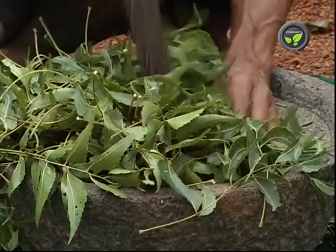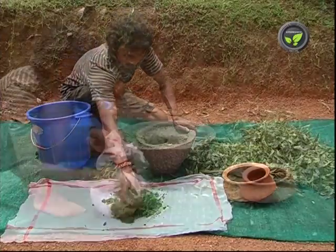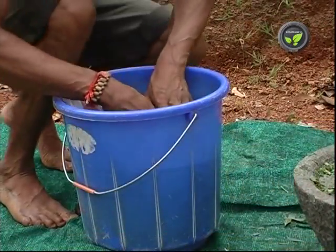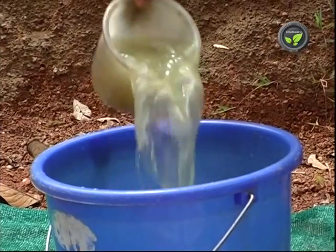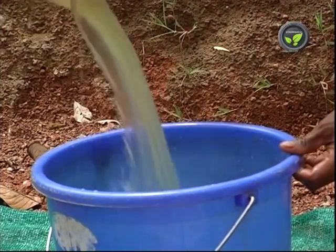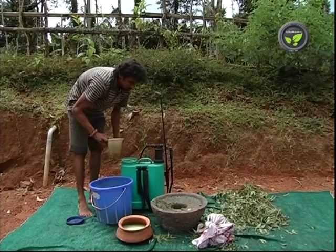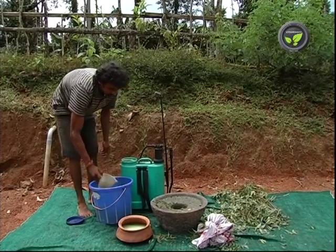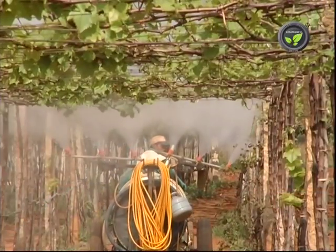5 kg of neem leaf is enough for 1 acre. Crush the leaves and tie it loosely in a cloth. Soak it in 10 litres of water overnight. Then filter it for neem leaf extract. Put 50-100 ml of this extract in 1 litre of water depending on the pest population. Add 10 ml of soft soap solution for 1 litre of the spray solution. 60-70 litres of solution is enough for 1 acre.